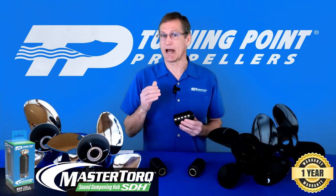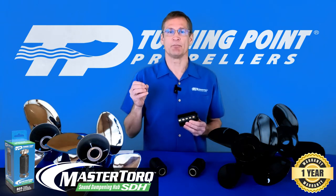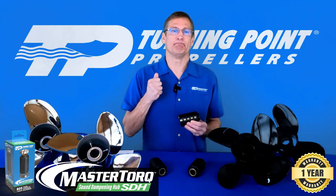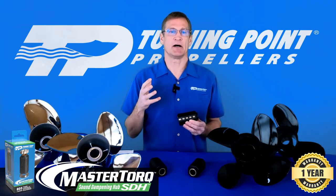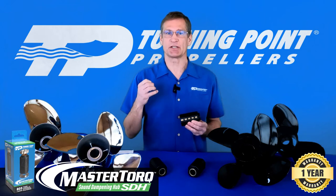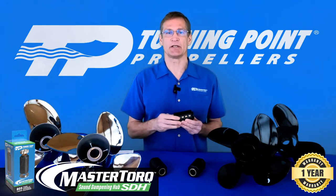This is prevalent in Yamaha applications, and to a lesser extent, Mercury outboard applications as well. It is a perfect solution for the Yamaha SDS hub system, and our hub system is less complex and less costly than the SDS solution.